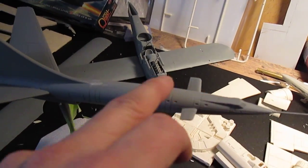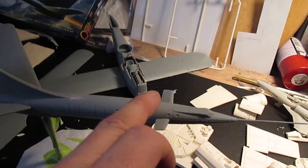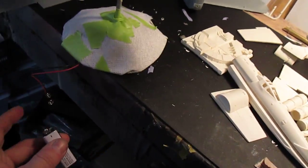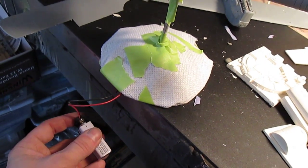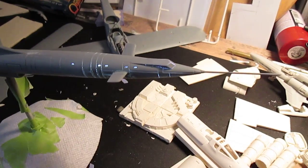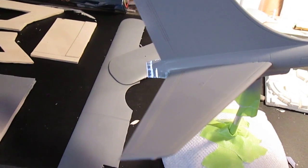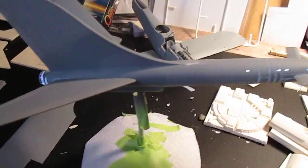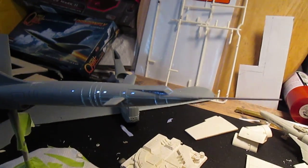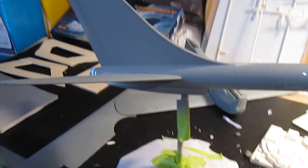I got the parts on, sanded everything down — there really isn't much of a seam, just a very little seam on both sides. I did get about a coat and a half of primer on, and as you can see the lights work. I'll shoot some flat black and really light block it to death once this coat dries.